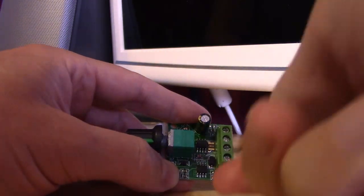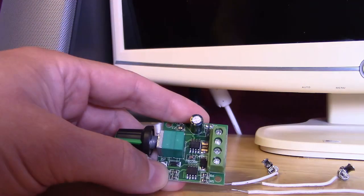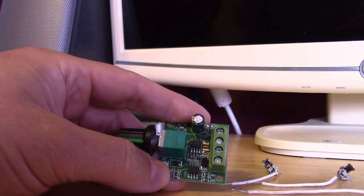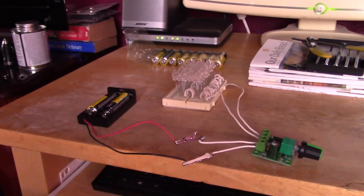Drop the wire in like that, a couple of turns and it's in there — that's all you got to do. To remove it, same thing, super easy. There's a shot of the back of the switch — you can see the pluses are on the inside and the negatives on the outside. There's the setup.